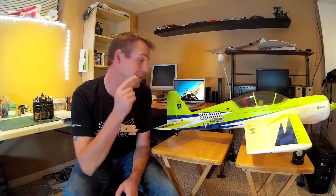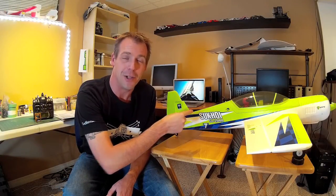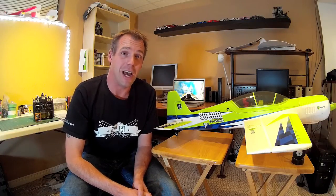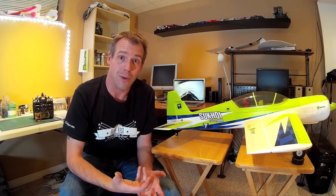Hey, it's Andre and this is the Parkson Sukhoi, a very capable 3D plane featuring AS3X and SAFE. The combination of AS3X and SAFE technology has really opened up what this plane can do, particularly as an entry level or rookie 3D pilot. In two out of three modes — precision and 3D — you have a failsafe panic button that you can engage if you get into trouble or lose orientation, and the plane will right itself.